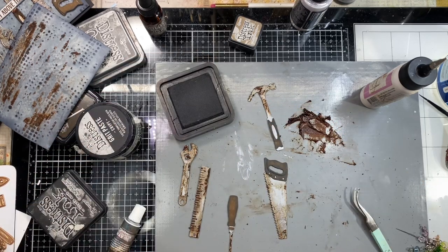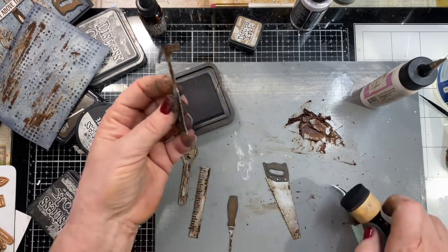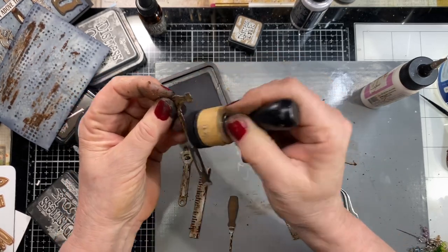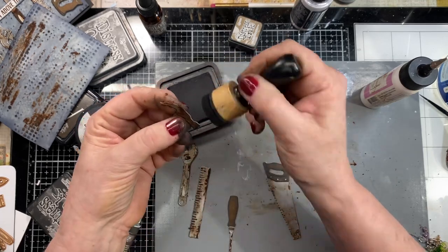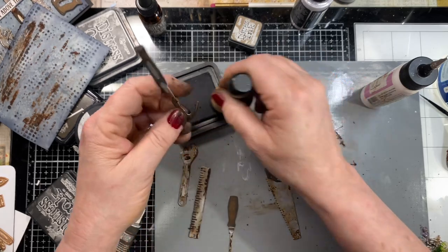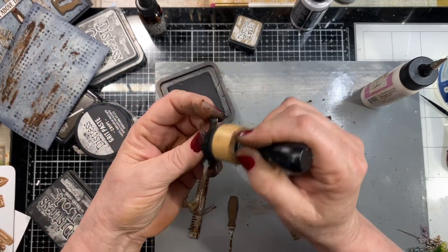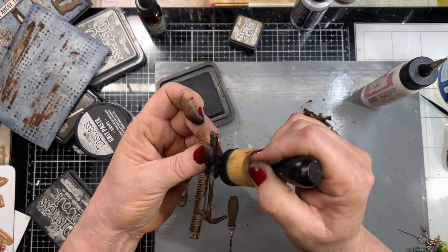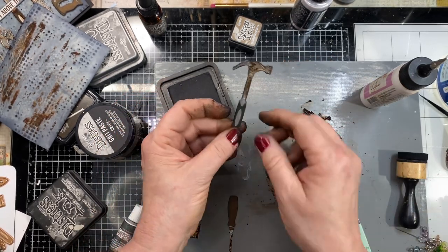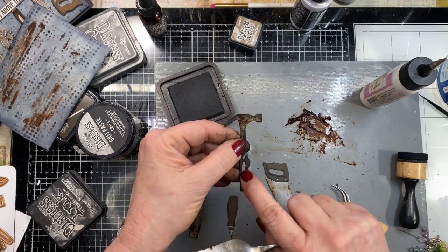We've got our screwdriver done. Now I need these edges to be dark — I don't want them white because that doesn't work. So I'm going to take my little sponge tool and just edge these up so there's no white showing, and also to give them a little extra depth and dimension. I can see where I need more rust on the hammer so I'm grabbing some rust and rubbing it in there.